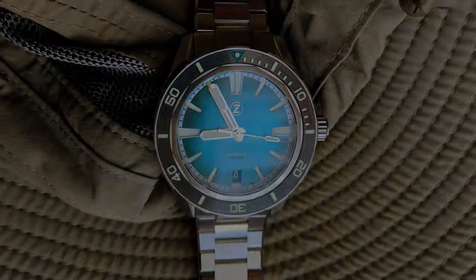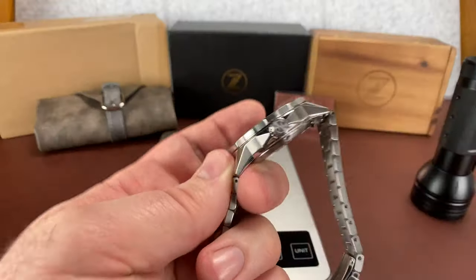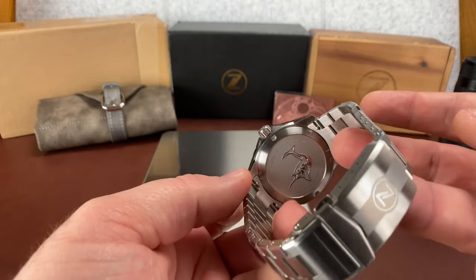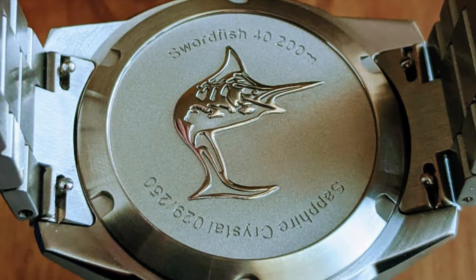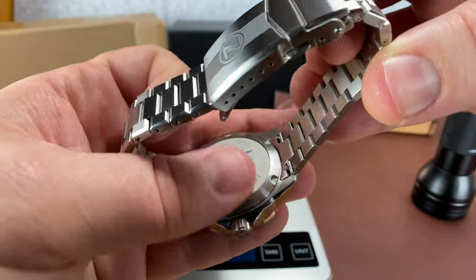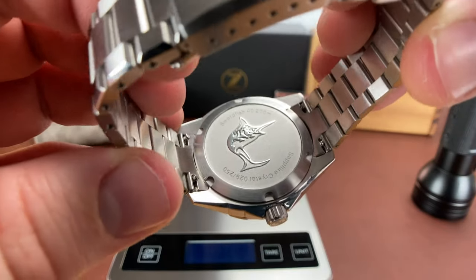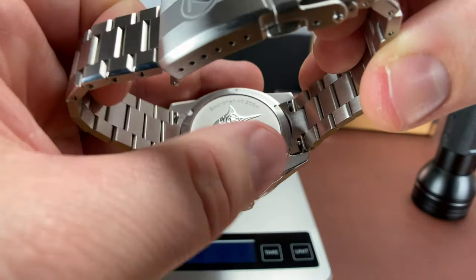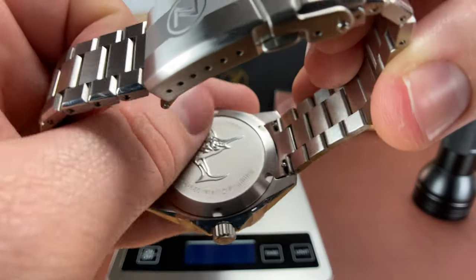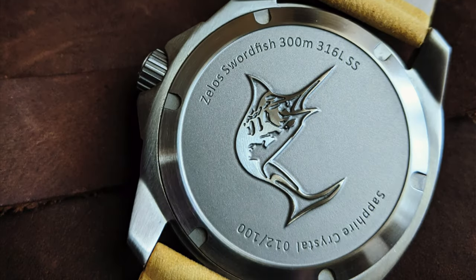It does have a screw-down case back that's etched, and all of the ones come numbered. Thankfully you're not cutting your thumb on that — that was a problem with some earlier Zelos, maybe the Mako, or some Swordfish. My teal one sitting next to me does it too.